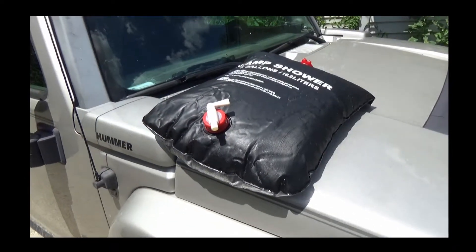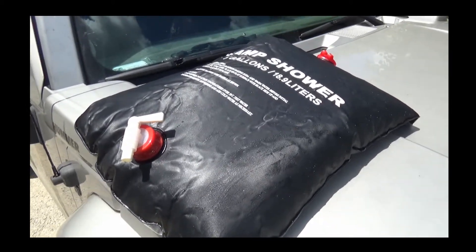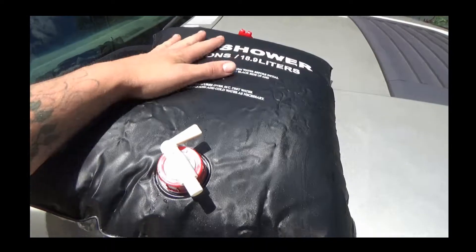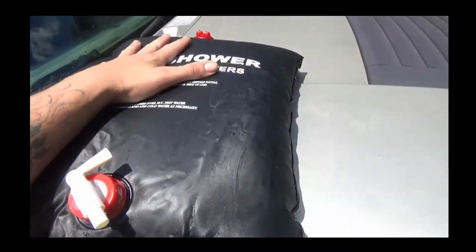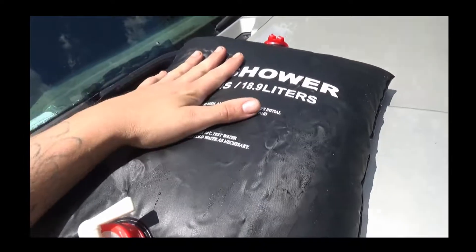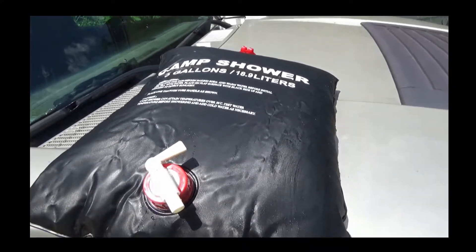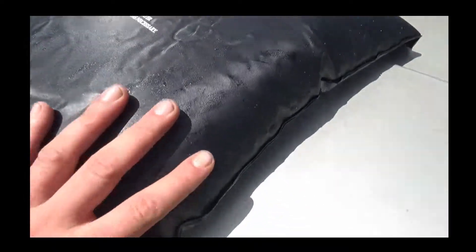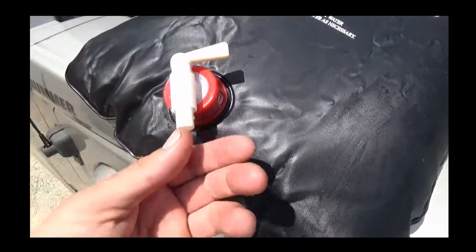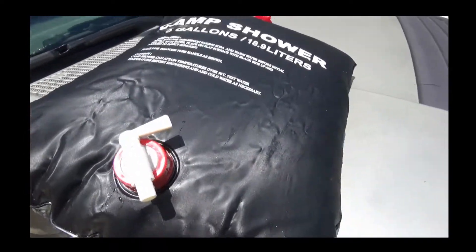I'm gonna try out this little camp shower thing I've had for six months and kind of forgot about. I bought it in the winter and did not want to take a camp shower then. It is warm now. I just filled this thing up — it holds five gallons, though I probably don't have five gallons in there. There's some air I can feel when I push. It's kind of late in the afternoon; I don't know if it's gonna suck up enough heat to make it bearable. It's just a little plastic bag, black on top and clear on the bottom, with a little valve or stop, and you hook the little hose up to it, and it has a little makeshift shower head.